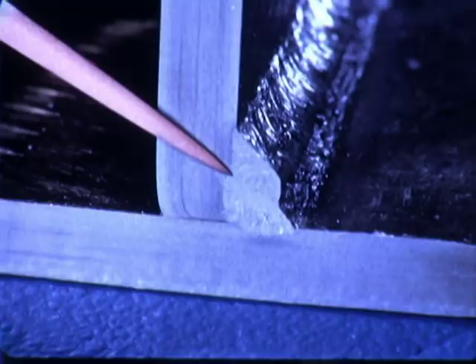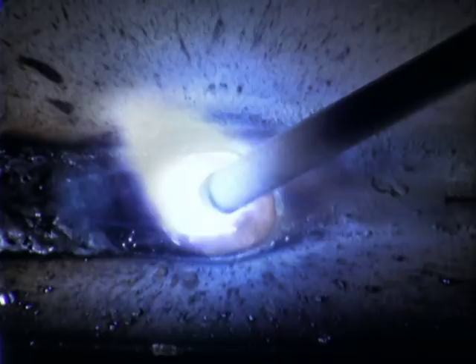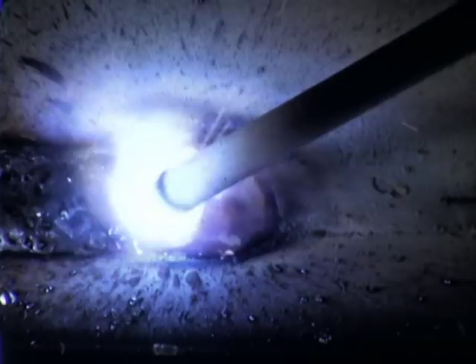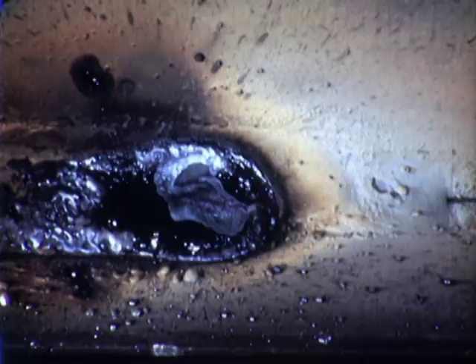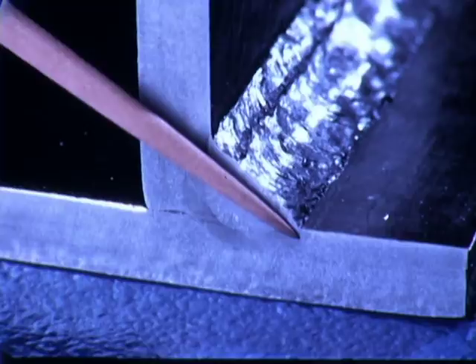The slag must be removed before the third pass is started. The size and shape of the third pass are established. On completion of each pass, the crater should always be filled. This is done by pausing momentarily and bringing the electrode back over the weld as it is drawn away to break the arc. The completed weld has good appearance, there is good fusion to the base metal, and between the first, second and third passes there is minimum undercutting and overlapping.